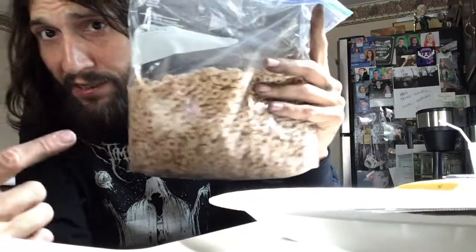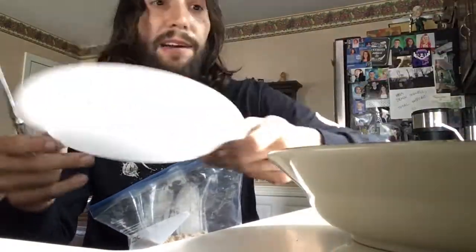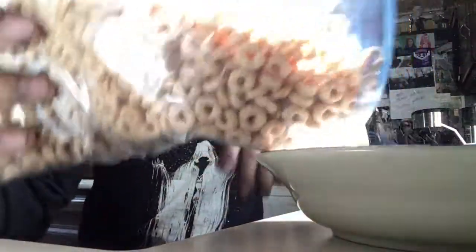So first things first, get some Cheerios. I like putting them in a Ziploc bag — they stay fresher that way. You're also gonna want a plate, a paper towel or something, and a bowl — glass or regular doesn't really matter. You're also gonna need a spoon.